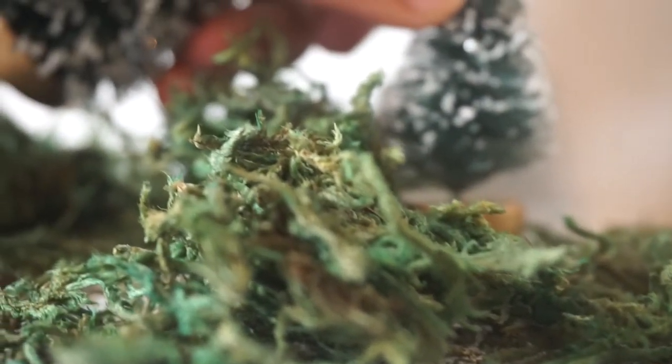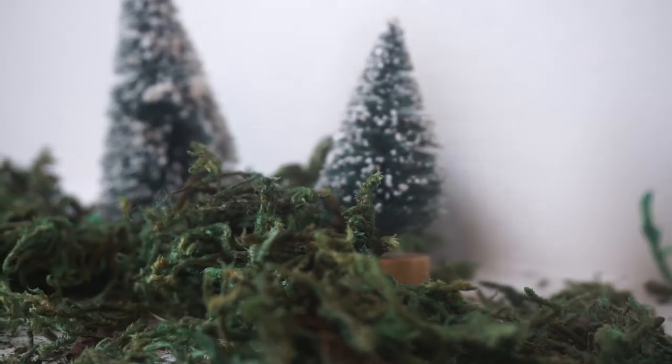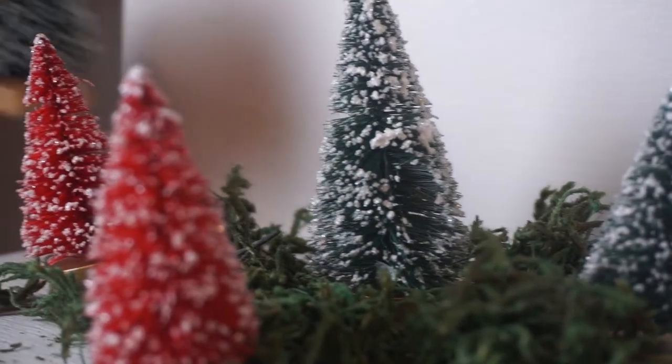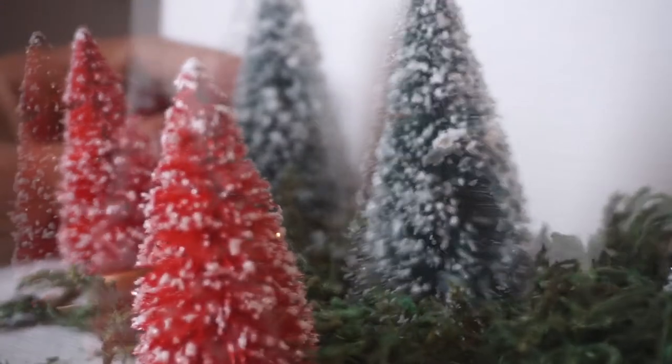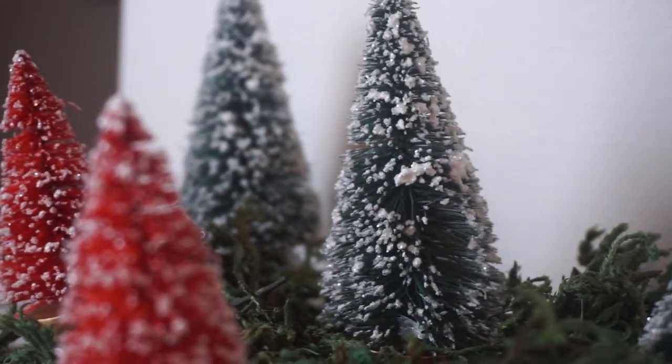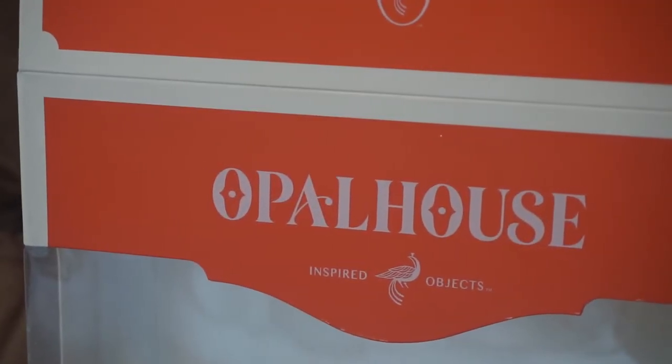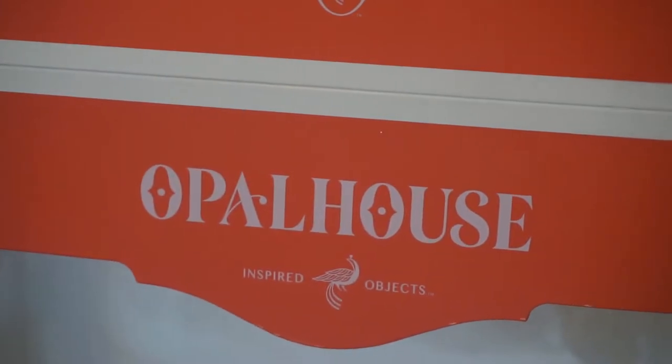Here I'm adding little trees, giving it different textures and tones with the colors — a pop of red and green. I did get these trees from Target; you get a box of them for about $12. I do have some rose gold ones but I'm not going to be using those here, so I just picked out the red and green.